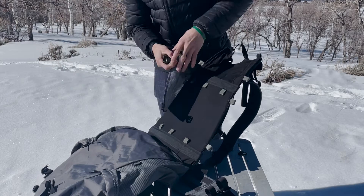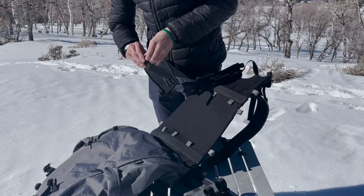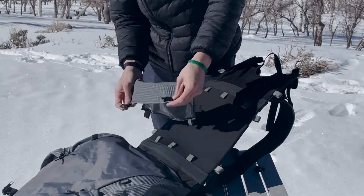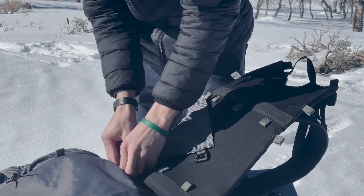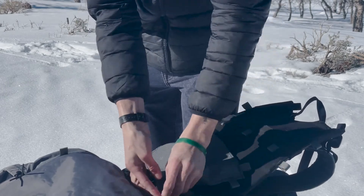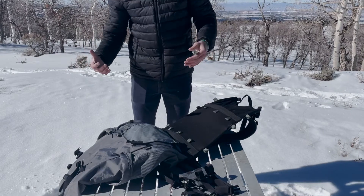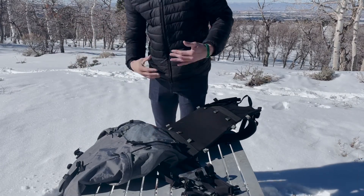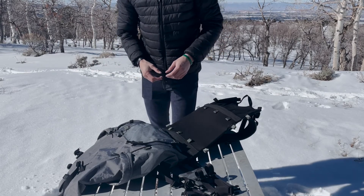Typically you want the weight sitting as high up on your back as possible, kind of central. So I'm going to attach this load shelf to the top black loops. That's a rule of thumb but not a requirement — we have all these attachment points so that you can adjust. But that's where I typically attach my load shelf.